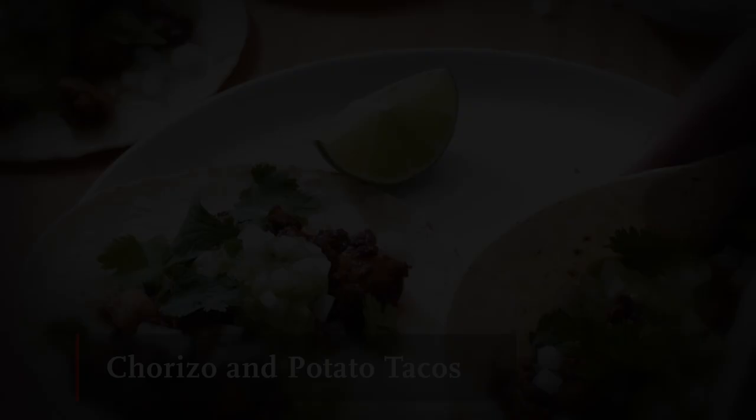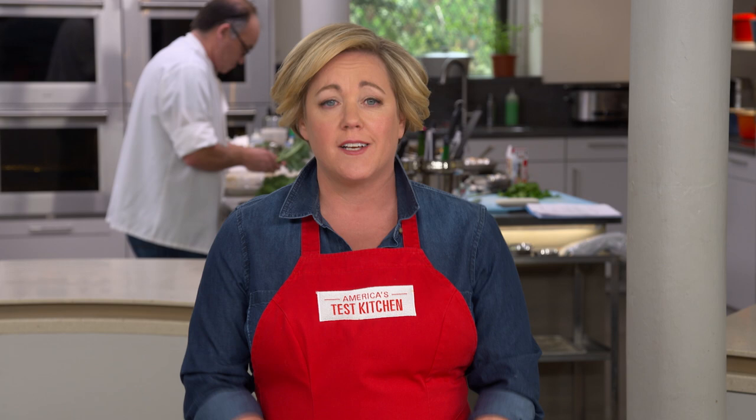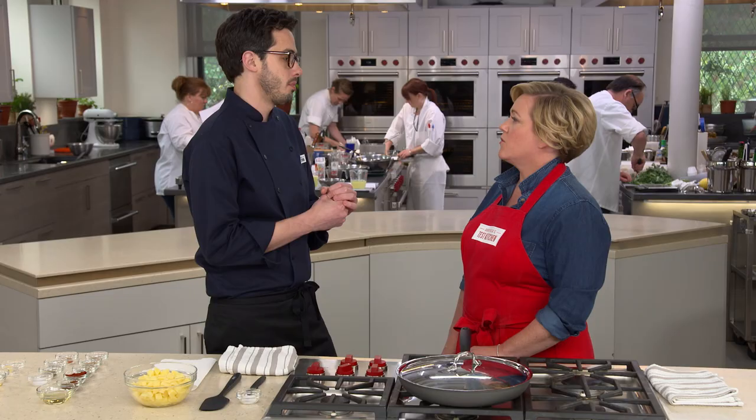Good Mexican tacos are no longer only available to those living in the Southwest. These days, folks all over the country enjoy authentic tacos filled with carnitas, carne asada, or al pastor. Today we're introducing another traditional taco: tacos de chorizo con papa — chorizo and potato tacos. You might think it's a weird combination, but the beauty is the chorizo releases all that beautiful red, meaty, chili-infused oil, and the potatoes soak it right up, creating a beautiful cohesive filling.